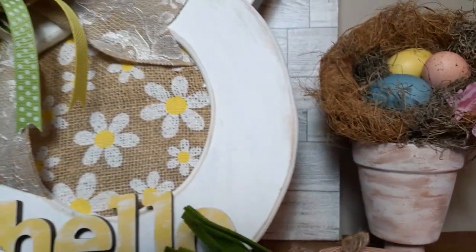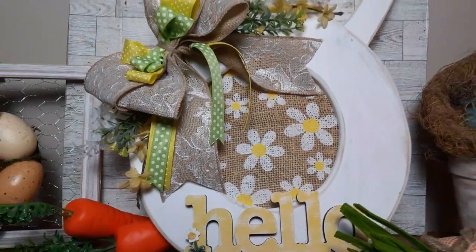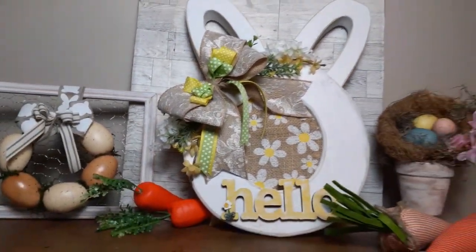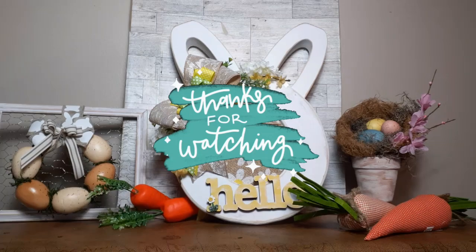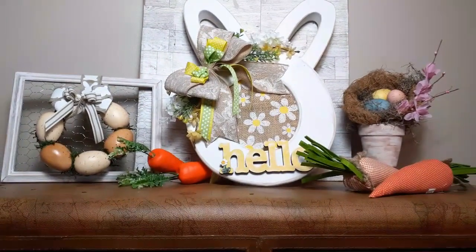I hope you guys like everything and I hope you'll recreate some of these. Thank you again for choosing Dee's Cute and Crafty. Thank you for being here — you guys are amazing. I can't do any of this without you. Until I see you on my next one, be blessed, stay safe, and craft something beautiful today. Bye.